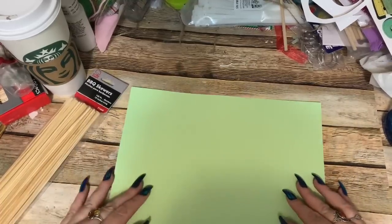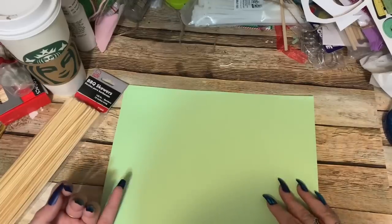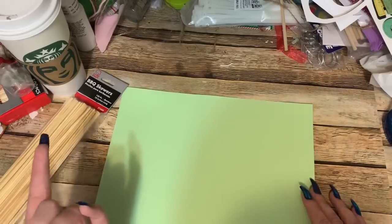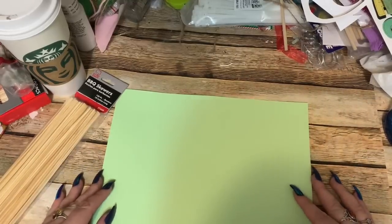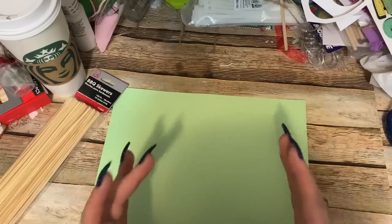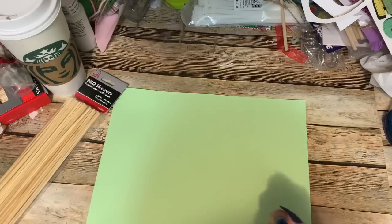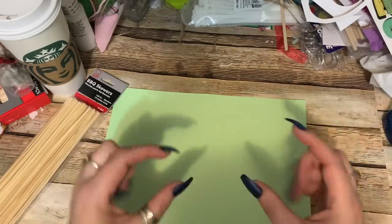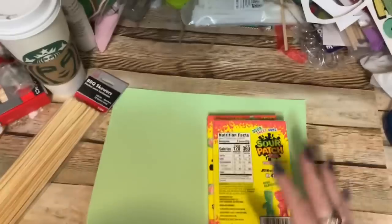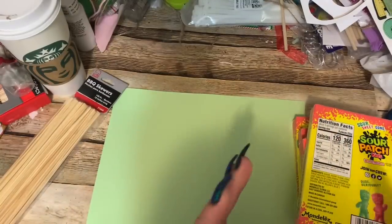The closer we get to Valentine's Day, the more you're going to see candy bouquets and arrangements in stores. At Walmart they have them for $18.97, so with tax you're looking at almost $20. You can make it yourself and make it look a whole lot better. The ones at Walmart are made with only three big boxes of candy angled together, wrapped in plastic wrap, with just a few fun-size pieces — you're really not getting your money's worth.